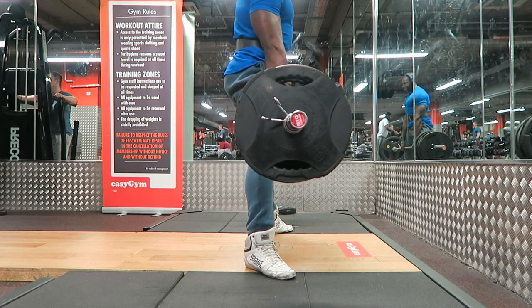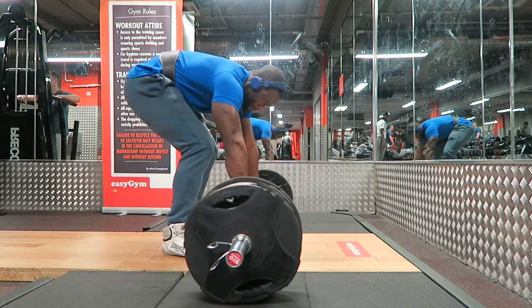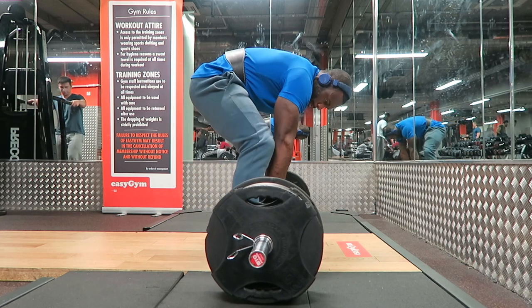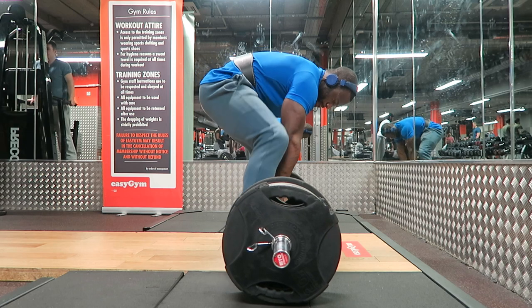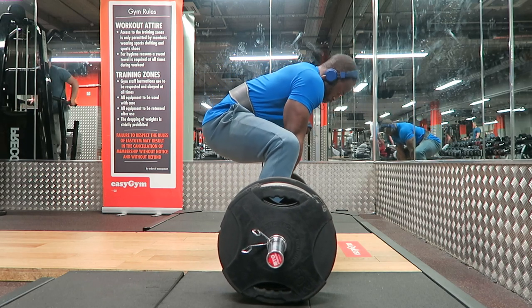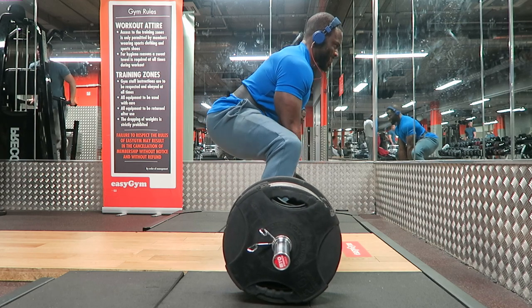Number three: your shins should be upright — they shouldn't be leaning over the bar too much. If your knees are leaning over the bar, sit back into your heels a bit more and make sure you're lifting up through your heels and not your lower back.